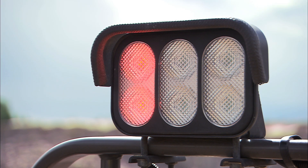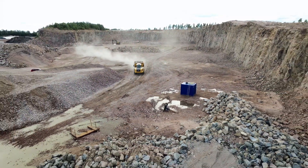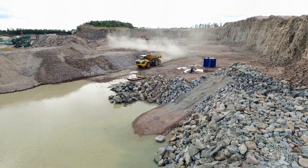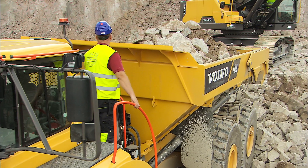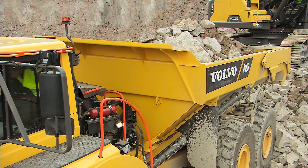Overloading reduces machine stability, safety, overall performance, and component life. It also increases fuel consumption. Note that the operator of the hauler is responsible for not overloading. Make sure that no material can fall off during transport.